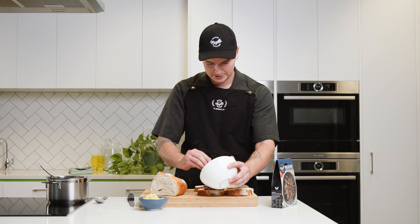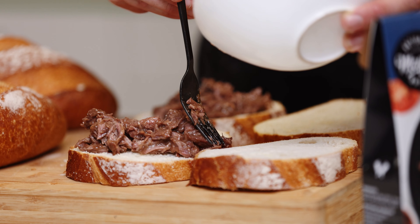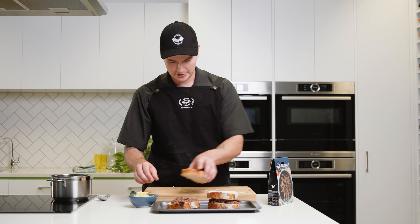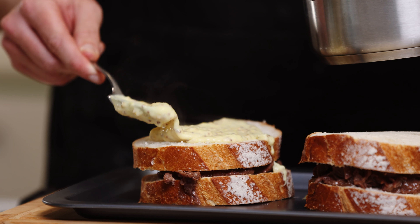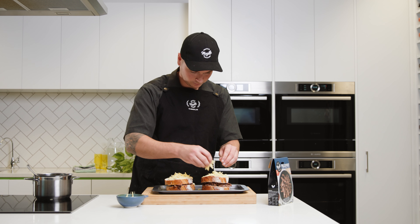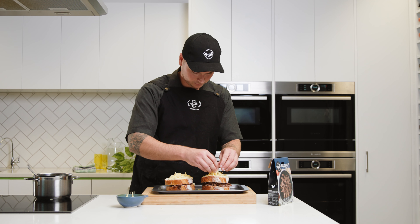A croque monsieur is super simple to put together — simply lay the slices of bread down, place the pulled beef down, then top with the other slice of bread and spread the bechamel sauce on top, and sprinkle with some cheese on top. Then pop under the grill until the cheese is melted and brown.